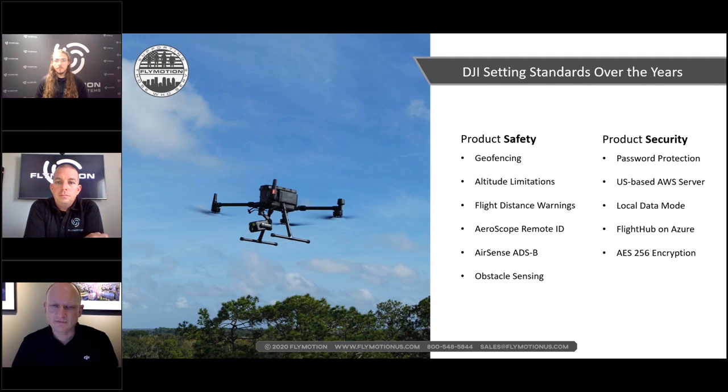Safety has also increased dramatically over the last few years. An important milestone was when DJI decided to implement geofencing — it made sense then and still does. Geofencing helps customers understand the airspace they're operating in, which is especially helpful on the hobbyist side where users may not read instructions before flying.